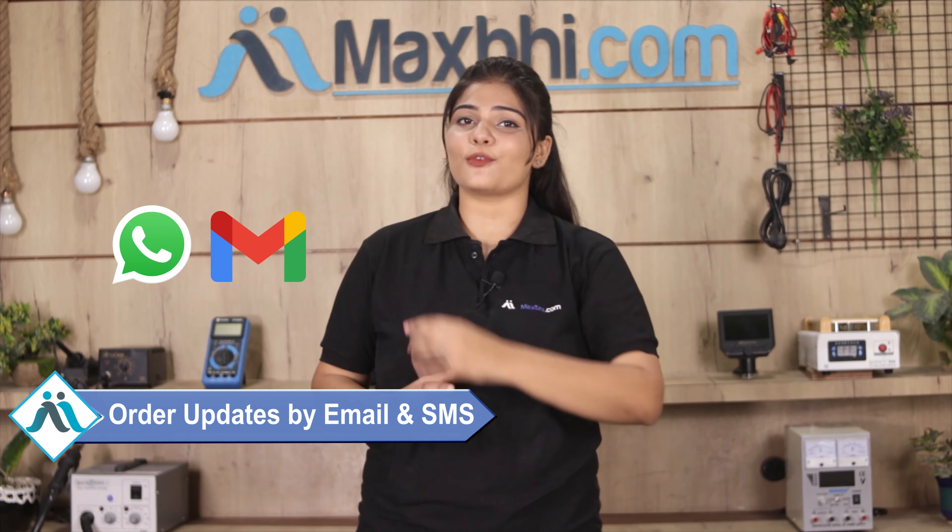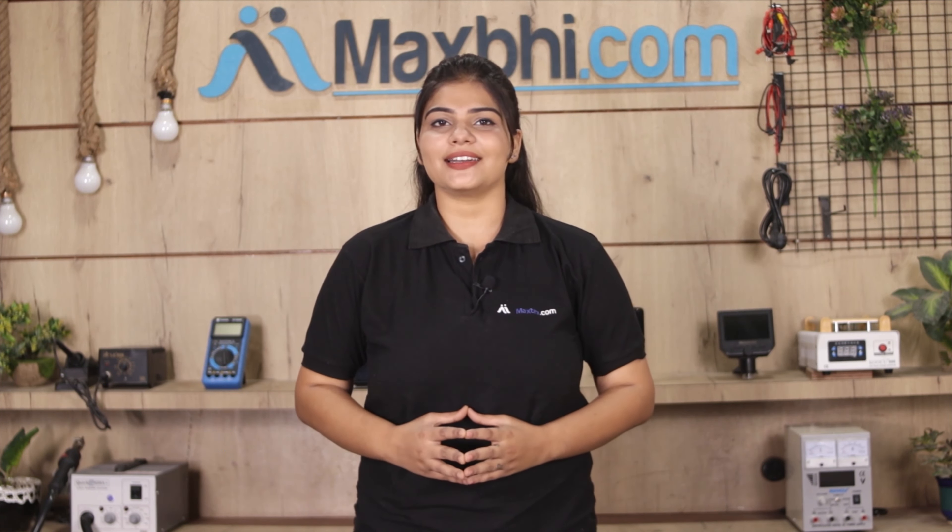All order updates and tracking details will be sent to you by email and phone, so you will always be able to know your order status. MaxBee.com has delivered to thousands of happy customers, and the number is growing daily.